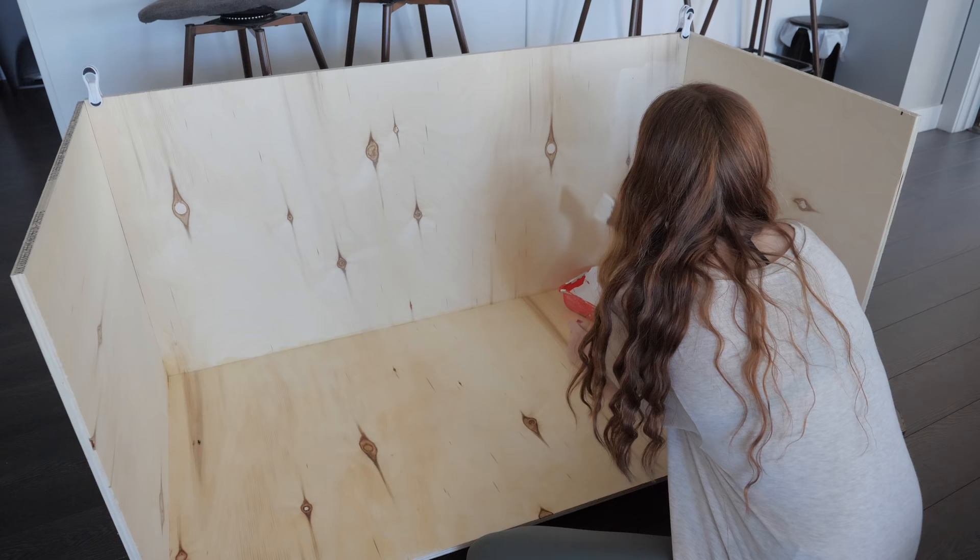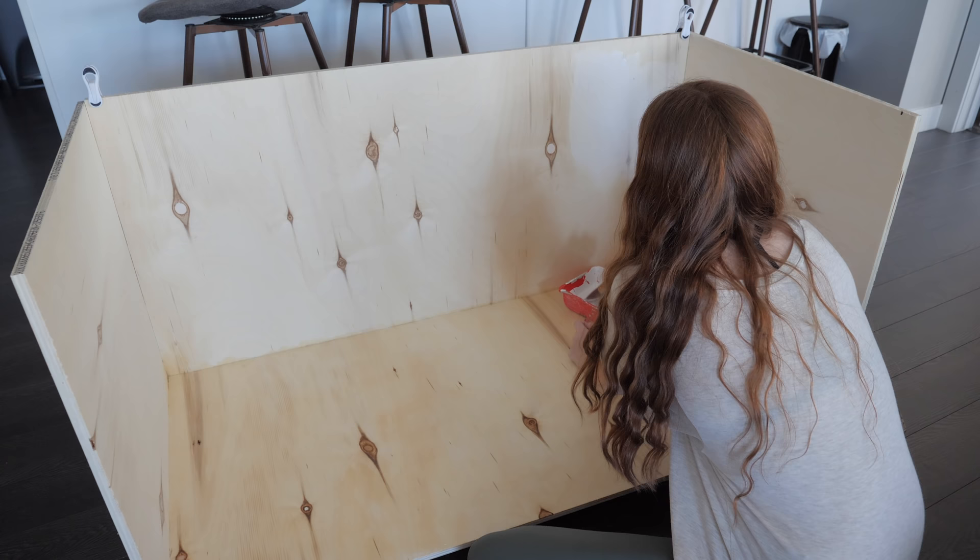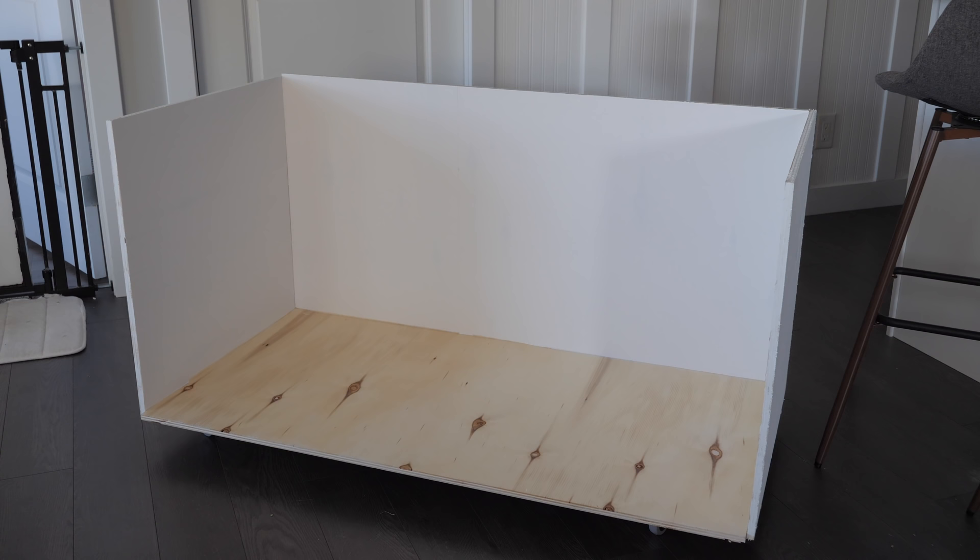Next I planned to paint the back insides with a non-toxic white children's paint, but once I realized how many coats it would take to become opaque, I went and found some leftover white contact paper I had from my last enclosure. I actually just had enough to do the sides and back, which you can see here is definitely a lot whiter than that children's paint.